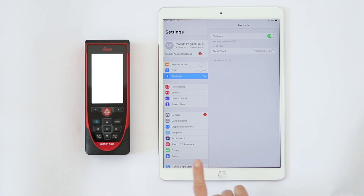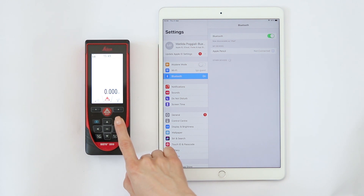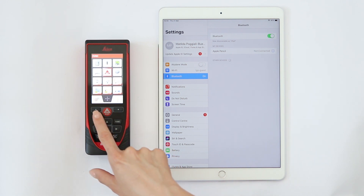If there are still some challenges, press Function and then Settings and Reset. Turn the Disto off and on again.